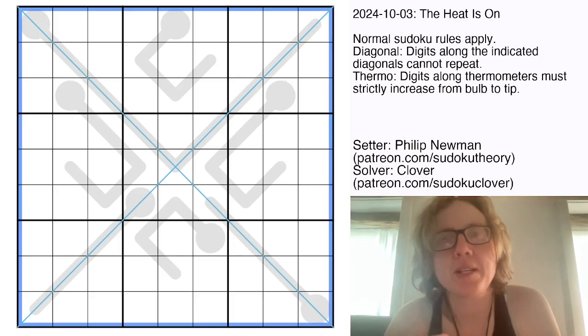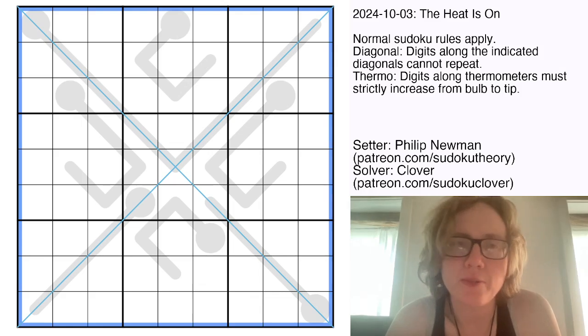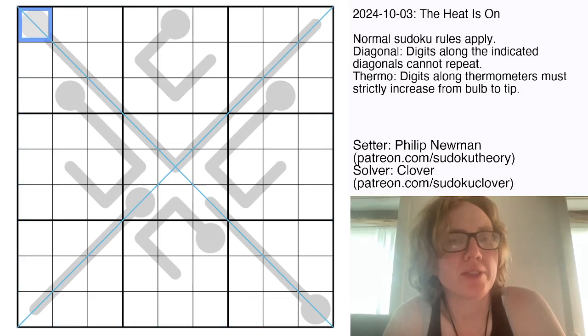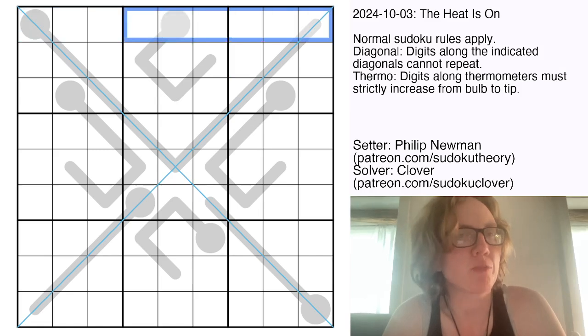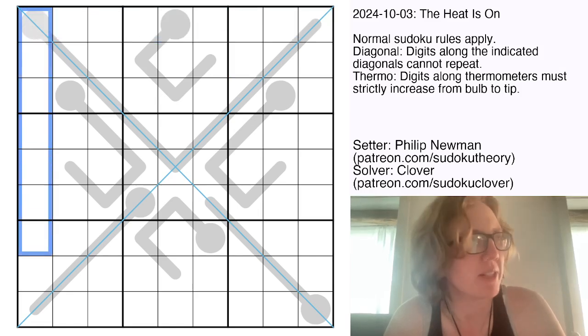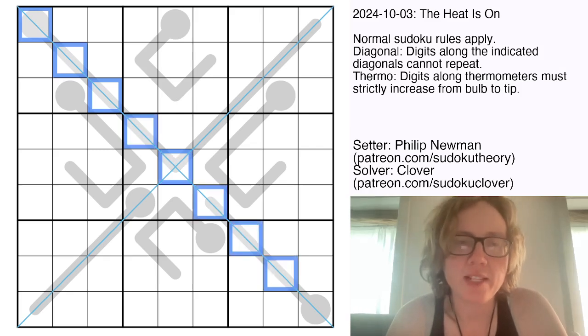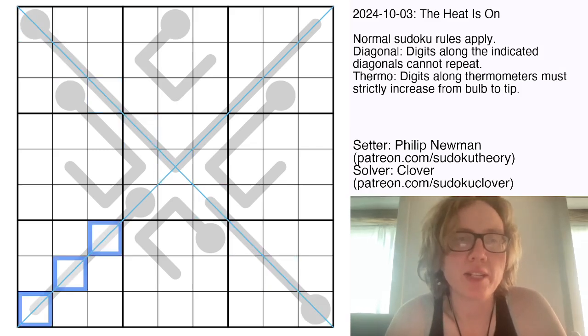This is the gas puzzle that was posted on October 3rd, 2024, and it is a thermo-diagonal Sudoku. So we're placing the digits 1 through 9, once each in each row, each column, and each outlined 3x3 region. In addition to that, we have some marked diagonals in the grid — those are the two main diagonals — and digits can't repeat along those diagonals.